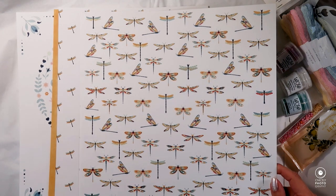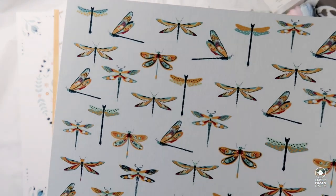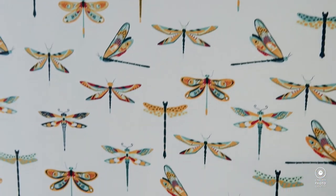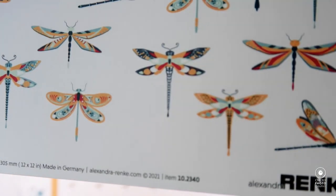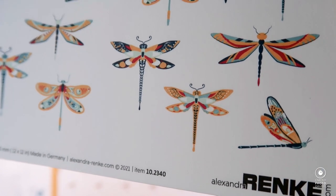Up next is a dragonfly paper with dragonflies in different positions — from the side, from the top. Lovely designs, I'd say. The paper number here is 10-23-40.